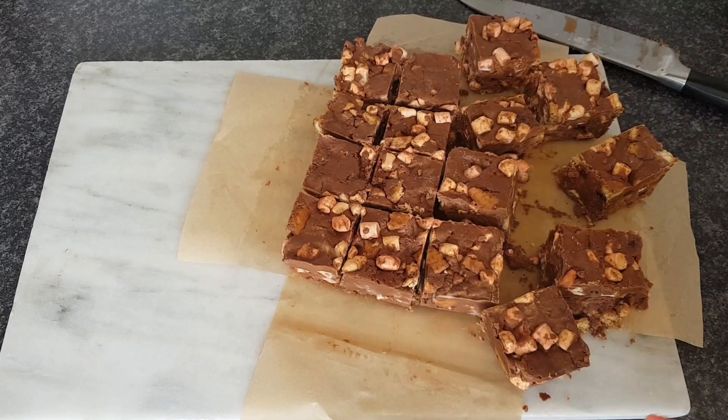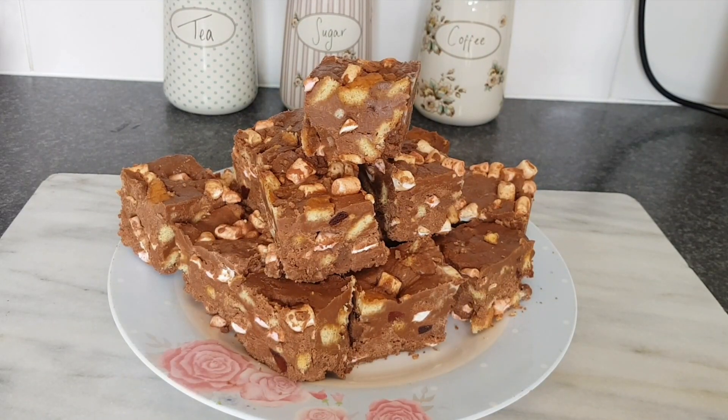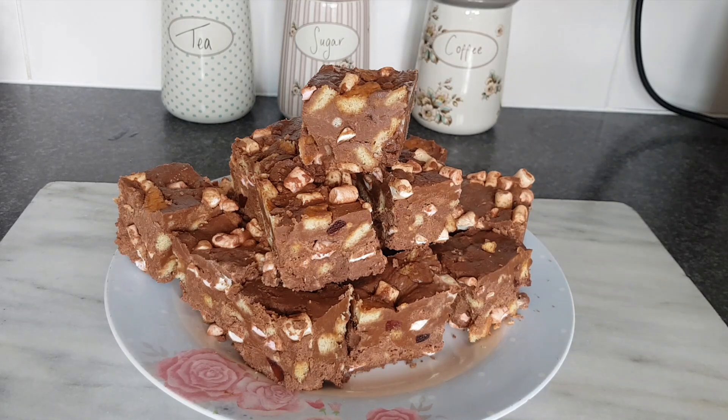I'm just going to plate this up. Look at how delicious that looks! I just had a sneaky nibble of some of the crumbs and it is absolutely delicious — it is gorgeous. I like raisins, so I might put a few raisins in next time as well. Obviously you can chop and change and put in what you want, but it is so tasty. Never made it before, so really looking forward to handing this out.